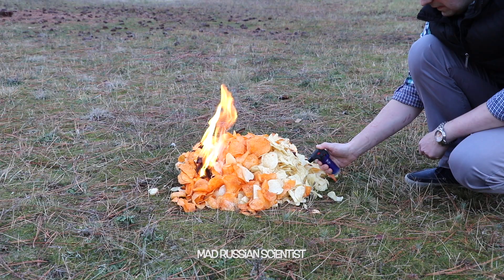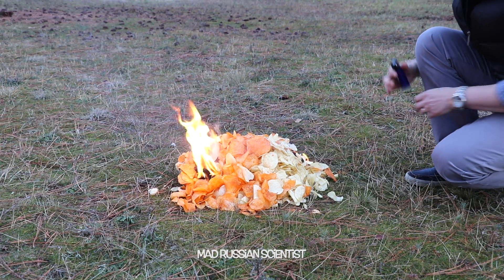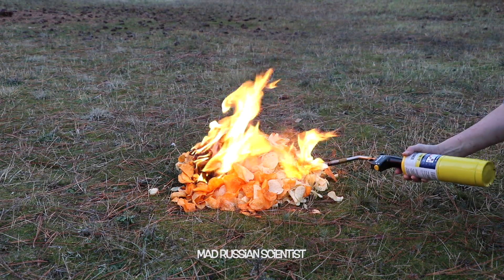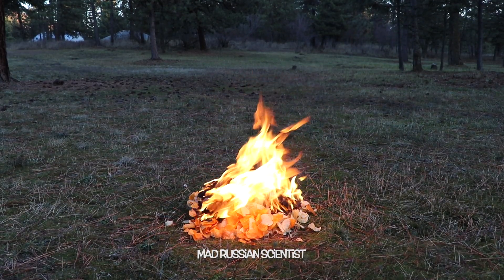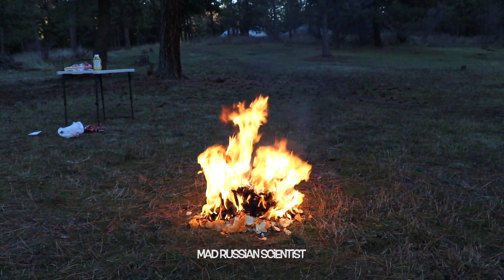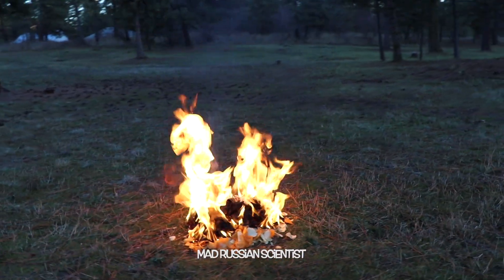Check this out — oh nice, pretty good fire. I think I need more from this side. Check this out, it's a pretty big fire. That's pretty cool.